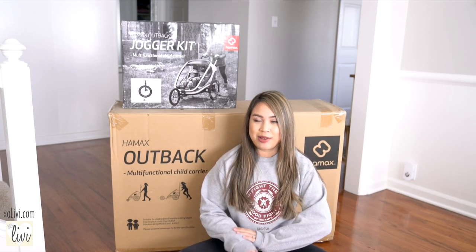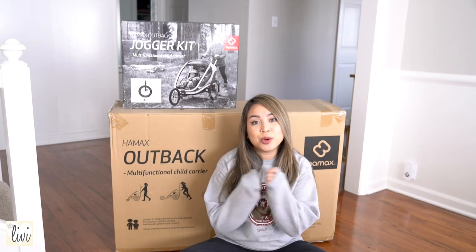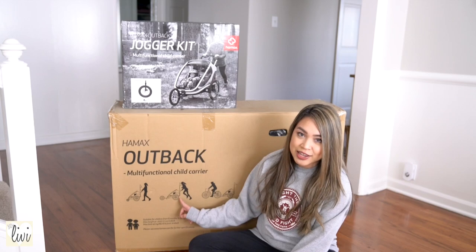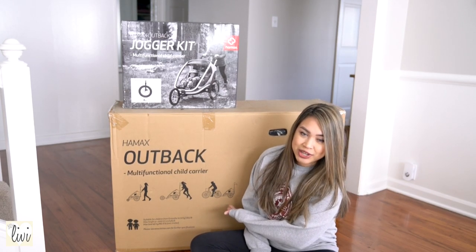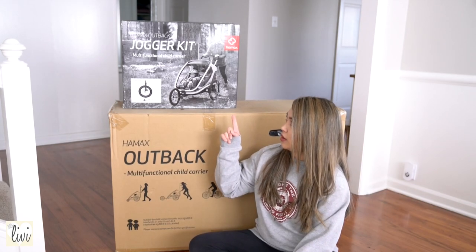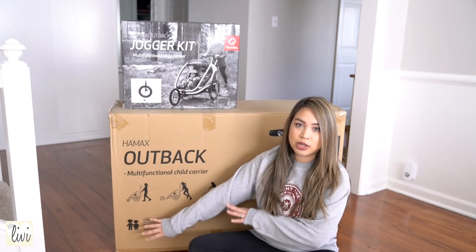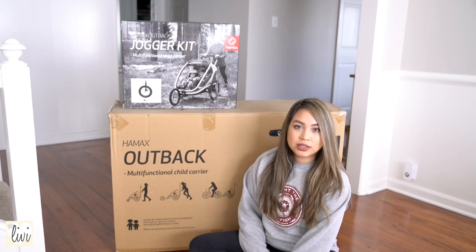Today's video will be all about Hammog's Outback. If you have a family and you love to go biking and you want to bring your whole family, especially if you have young kids — it can be used as a stroller, as a jogging stroller, and as a bike trailer. What you see up here is a jogger kit, which is sold separately from the actual Outback, but you can definitely use that if you go jogging a lot.